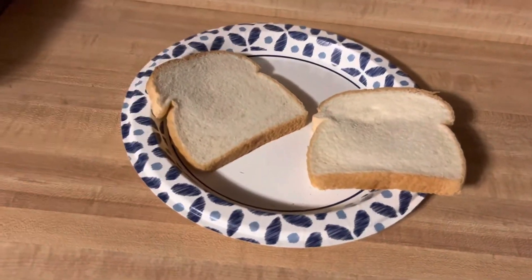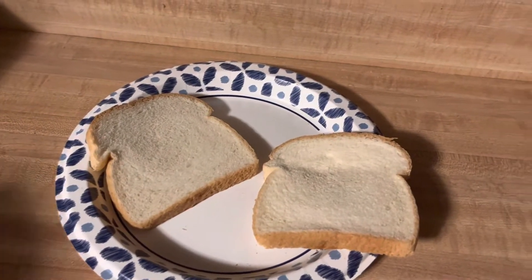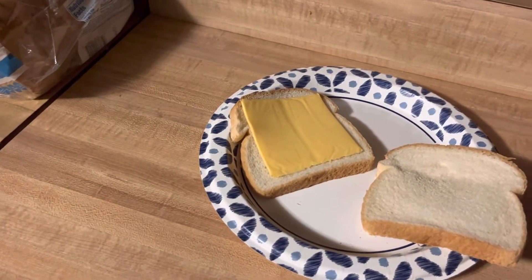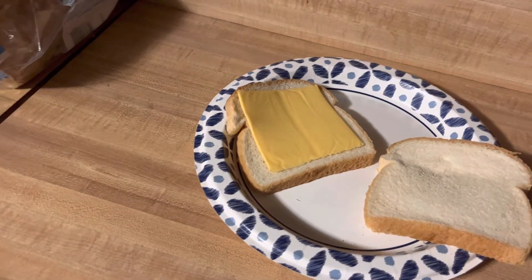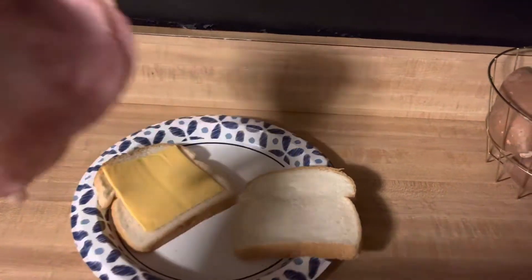Then, you pull out some cheese. Put it on the bread like that. Then, after you get your cheese, you need to get the most important part — the ham.